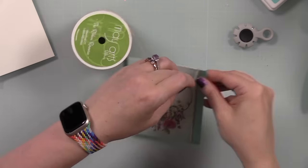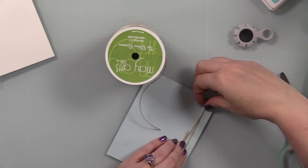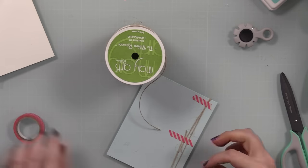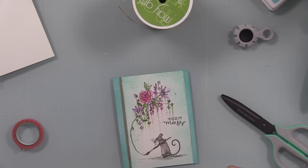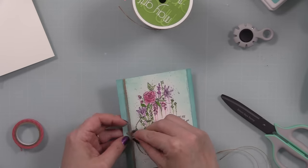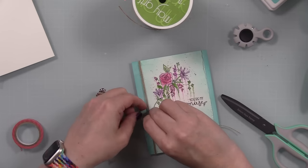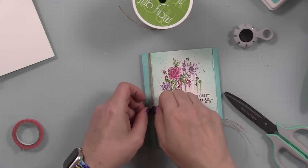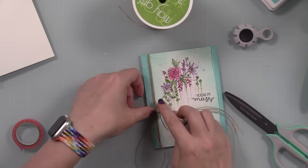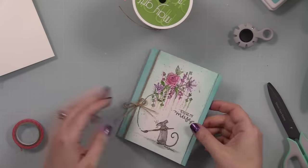I roughed up those edges, adhered the watercolor panel to the cardstock with craft tacky glue, then wrapped some natural twine around one side of the cardstock and taped it into place on the back with washi tape. I grabbed a bit more twine and threaded it through what I'd wrapped around the card front. It's easier to wrap and then tie the bow separately onto the twine rather than trying to wrap and tie in one go.